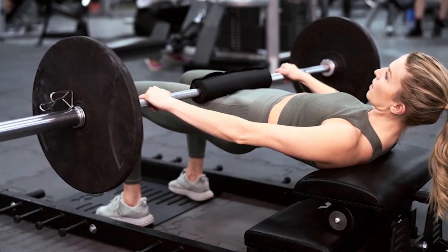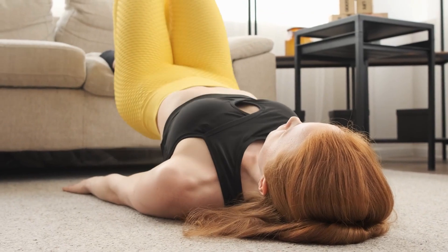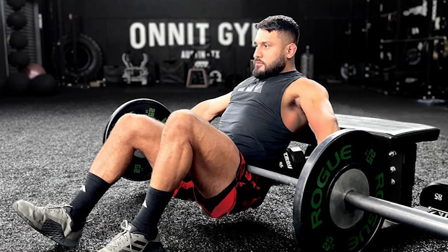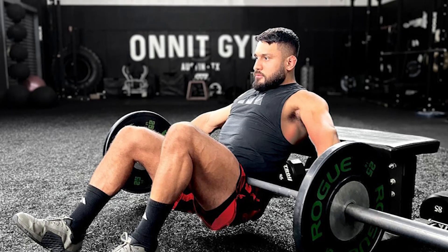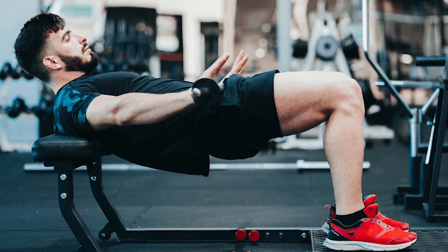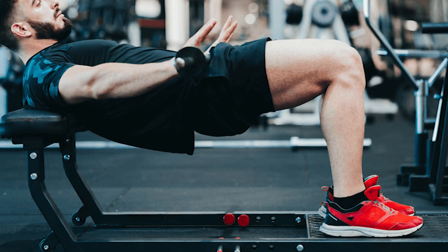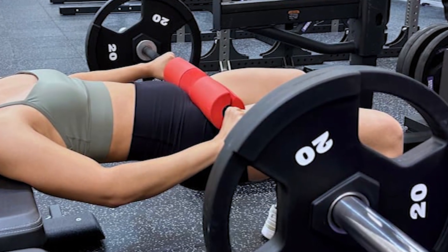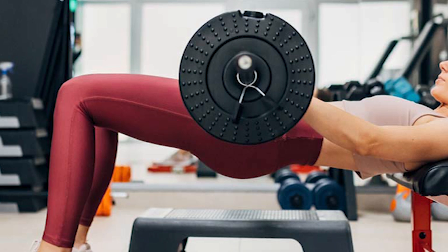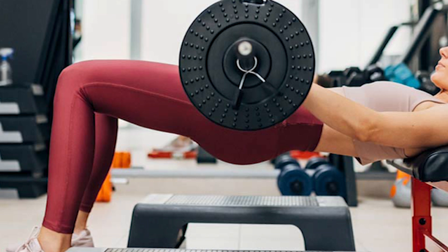To get the best results, it's important to use proper form. Start by getting down on the ground with your back against a bench. Place your shoulder blades on the bench and keep your spine in a neutral position. Next, lift your hips to find the proper position for your feet, keeping your shins parallel to the floor and your feet hip-width apart. Roll the barbell up to your hips, just above your pelvis, and grab the bar with a tight overhand grip. Drive the weight up while squeezing your glutes as tight as possible. Lower your hips back down and repeat for three sets of at least 10 reps each.